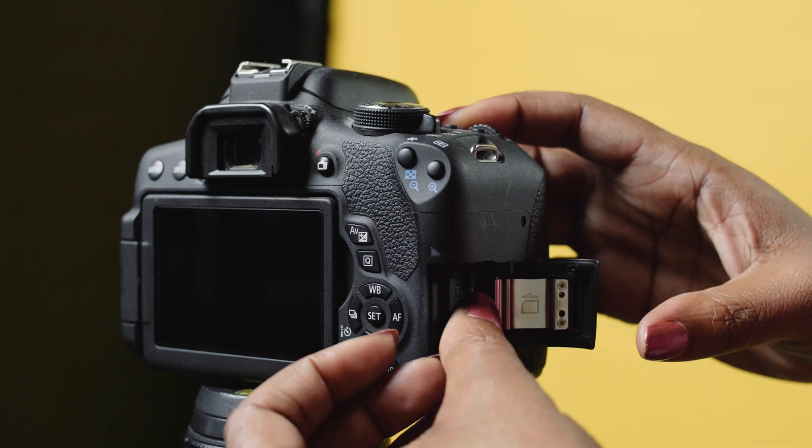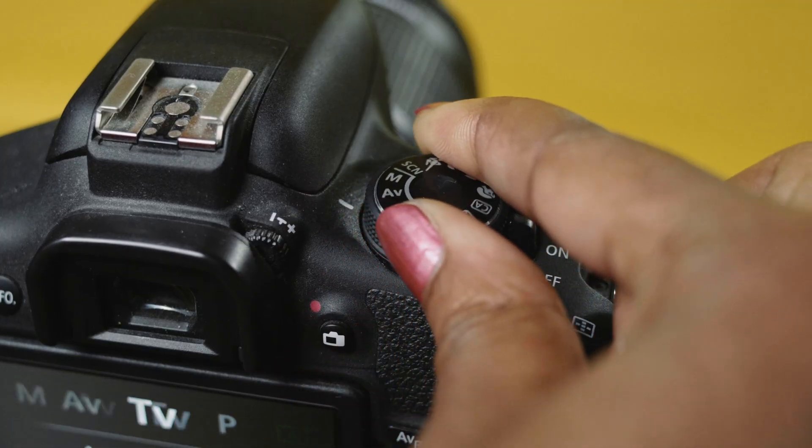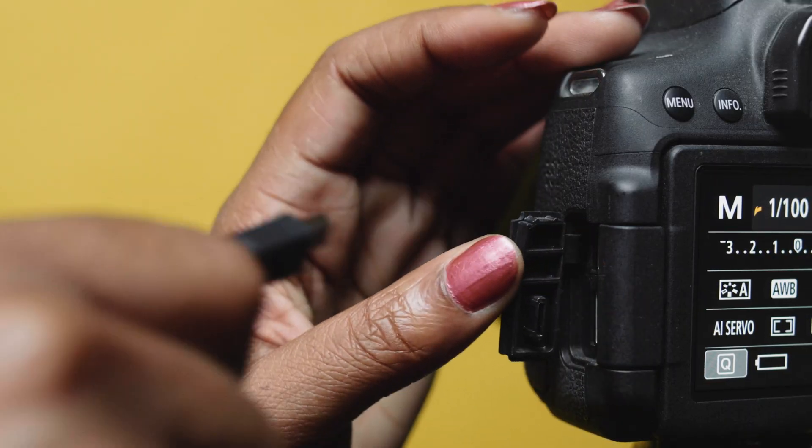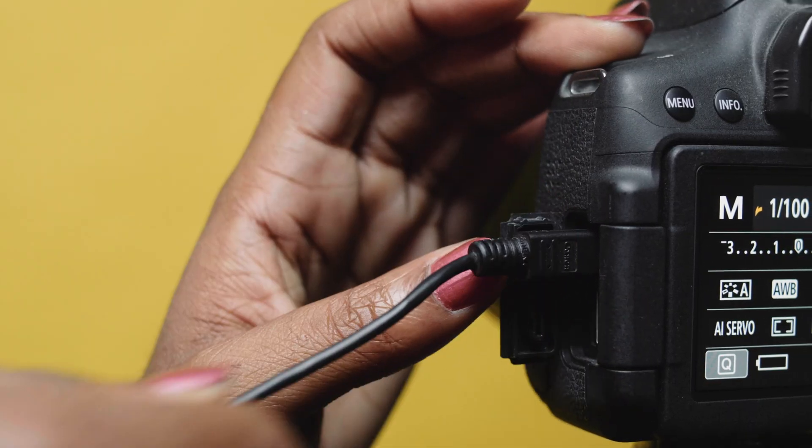To connect your camera, first make sure your camera has a memory card in it and is set to manual mode. Next, connect your iPad to the camera's USB port. We strongly recommend Apple's USB-C to USB adapter if you have a USB-C iPad, or their Lightning to USB 3 camera adapter if you have an iPad with a Lightning port.